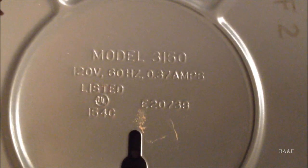I'm going to turn it over and show you the label on the bottom of the fan. The previous owners did write 'upstairs guest room' on the bottom in Sharpie for some reason. This can also be wall mounted. Model 3150, 120 volts, 60 hertz, 0.37 amps. And there's the date stamp — can't tell what the month is. December, maybe? The 26th of some month in 1973. Still has all four of its rubber feet — nice touch.